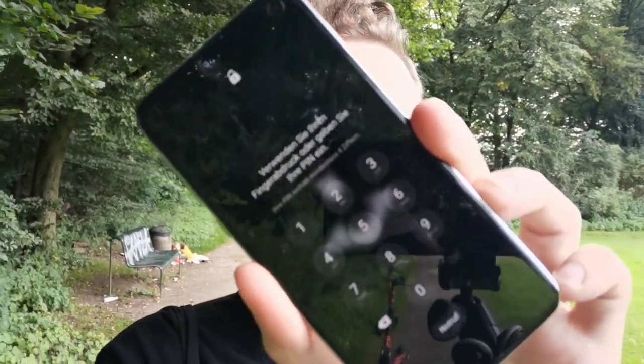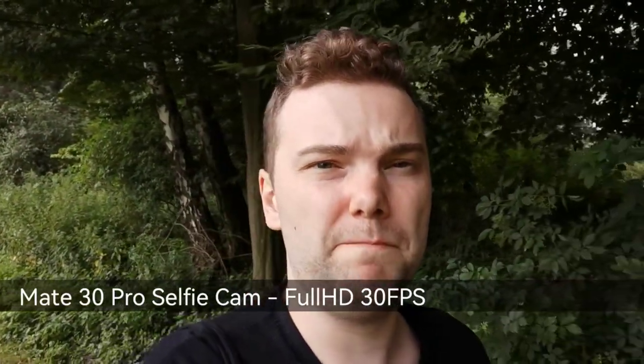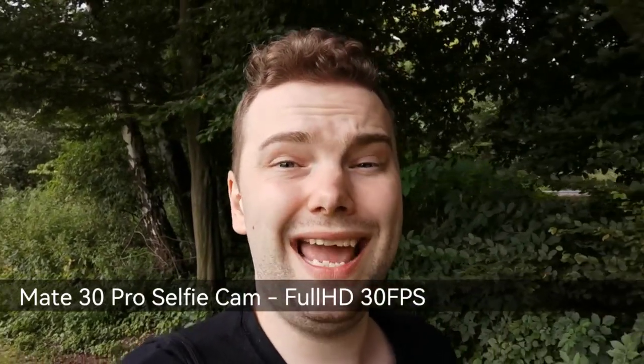Now for the Mate 30 Pro's front-facing camera: it looks decent and has good stabilization, with okay high dynamic range. But it's not as good as the S10e's front camera. It also lacks autofocus — holding my S10e in front doesn't trigger focus, just re-exposure. And notably, it only shoots 1080p 30fps on the front — no 4K at all.